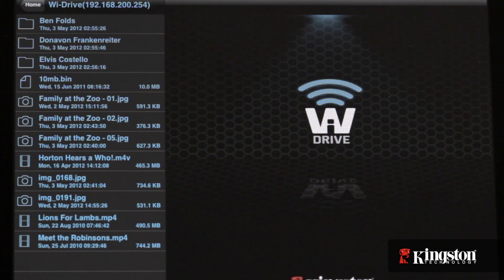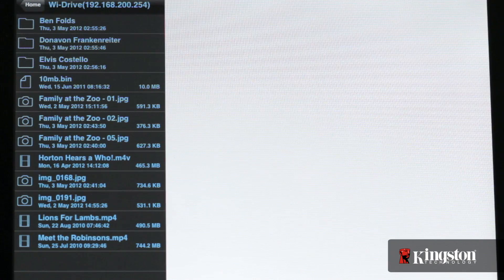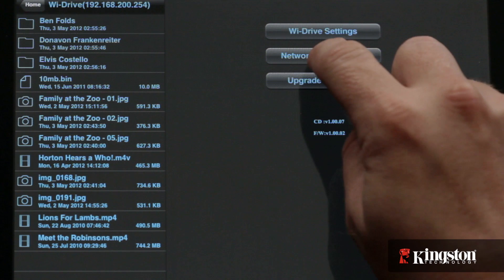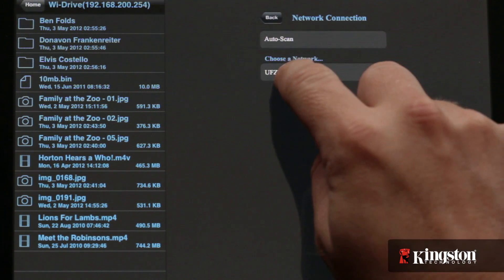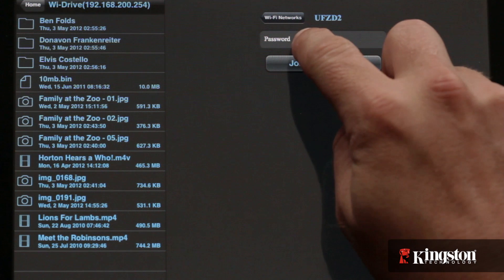To start, connect to the YDrive and then open the YDrive app. Select the settings icon in the lower left hand corner that looks like a gear, and then select network connections. Under choose a network, select your Wi-Fi network and then enter the security password, if you have one.